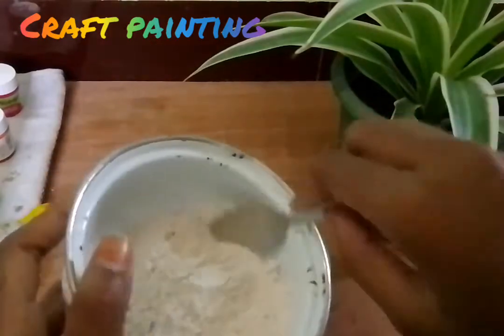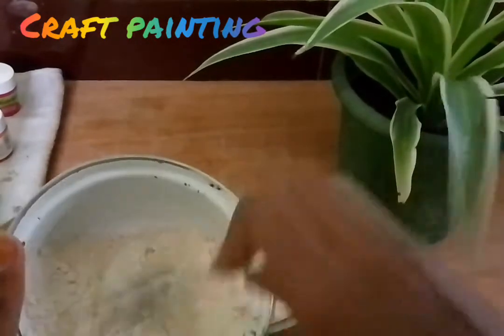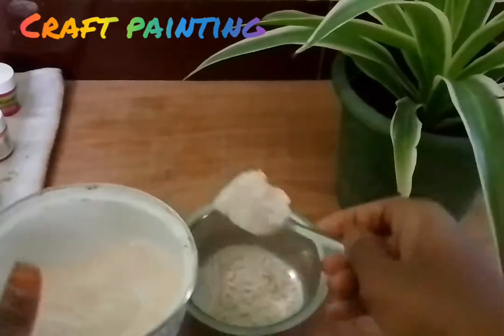If you are joining this again, use this oil-made clay on top. Remember, the same iron oil can be used.